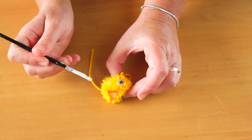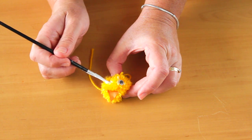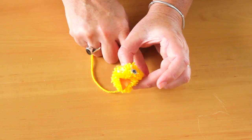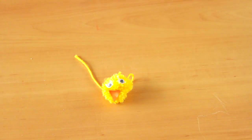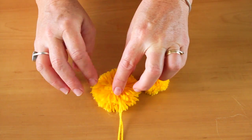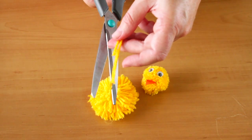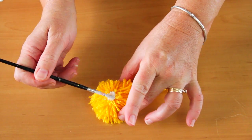Make a larger pom pom for the chick's body. Now attach the head to the body with glue.